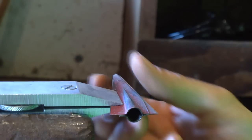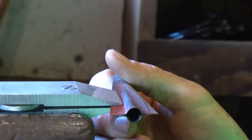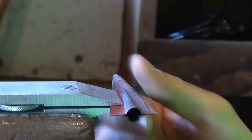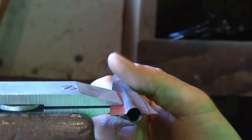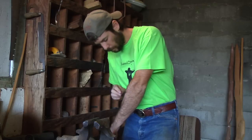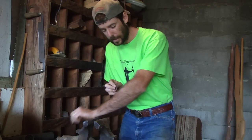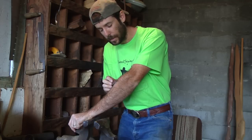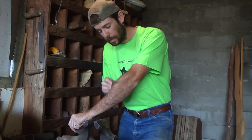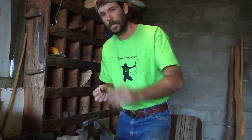At this point this broadhead is pretty sharp, but we're going to take it two more steps and hone it down so that it is razor sharp. I can shave a few hairs off but it's nowhere close to being as sharp as I want it to be — that's not good enough.